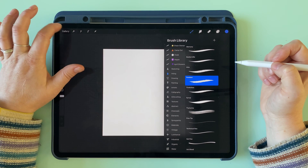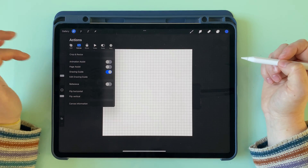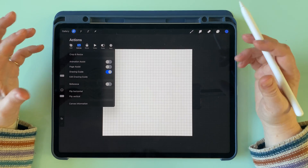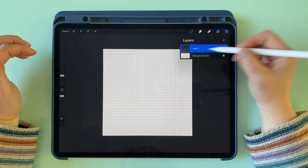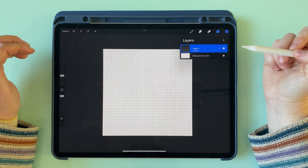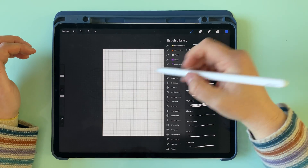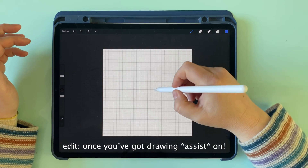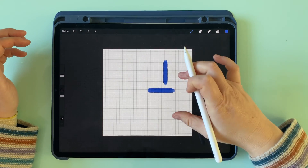We're going to go up to our actions menu and turn on a drawing guide. We don't need to adjust the scale or anything because we're just going to use this to allow us to draw straight lines. We'll go up to our first layer and turn on drawing assist. With this brush, once you've got drawing guide on, it's going to allow us to only draw in vertical and horizontal lines.